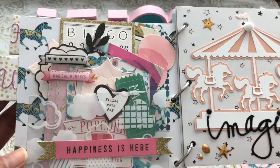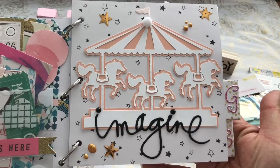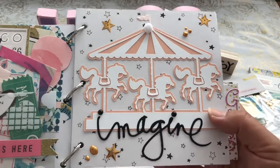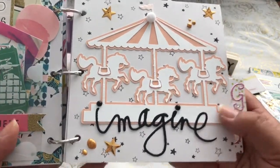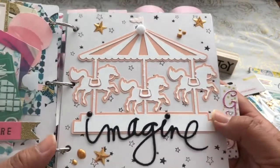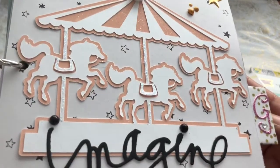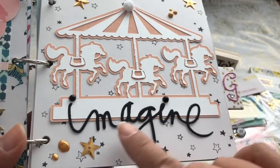I added an acetate pocket there and added a whole bunch of different ephemera. This I cut from my Cricut — it's a carousel — and I really loved how it came out. I have a peach colored glittered paper in the background, and at the top I added some stickles just to pop it up.